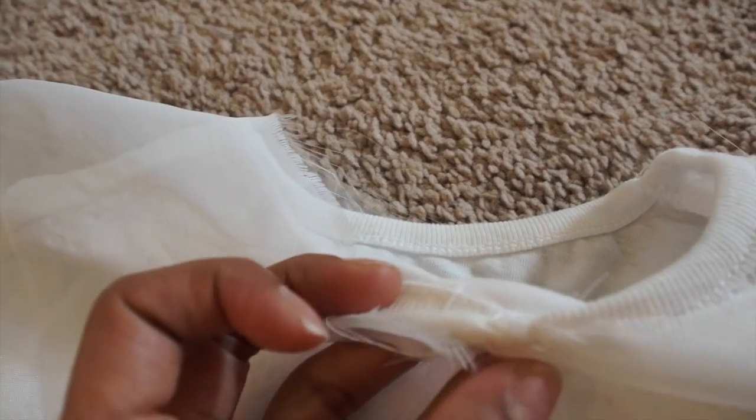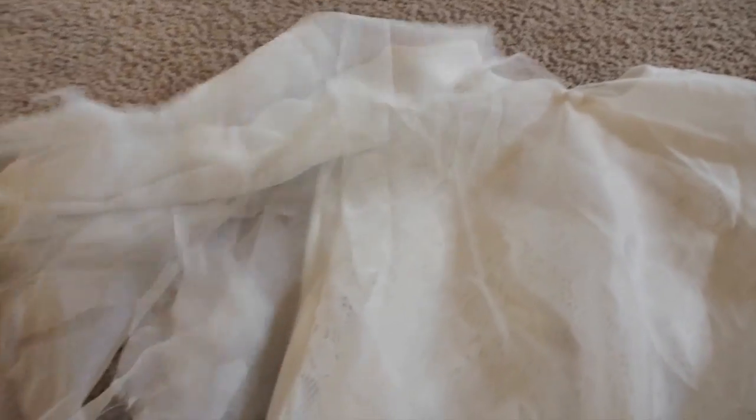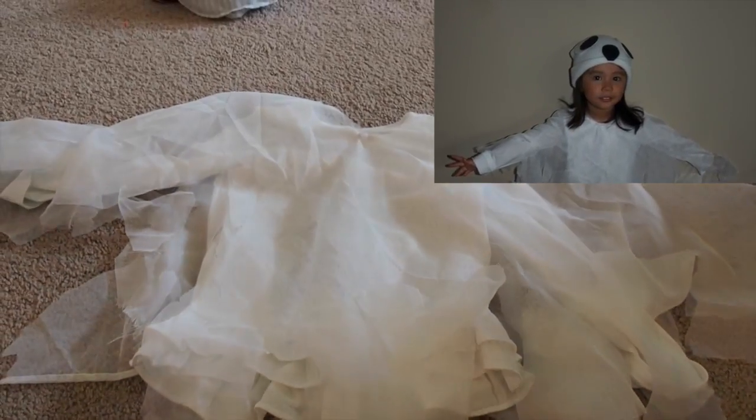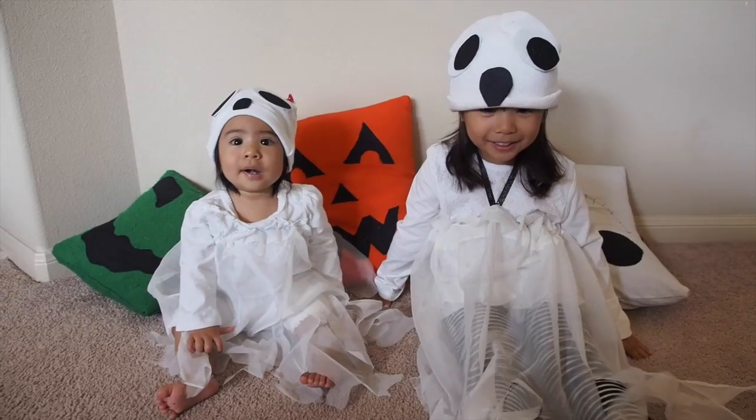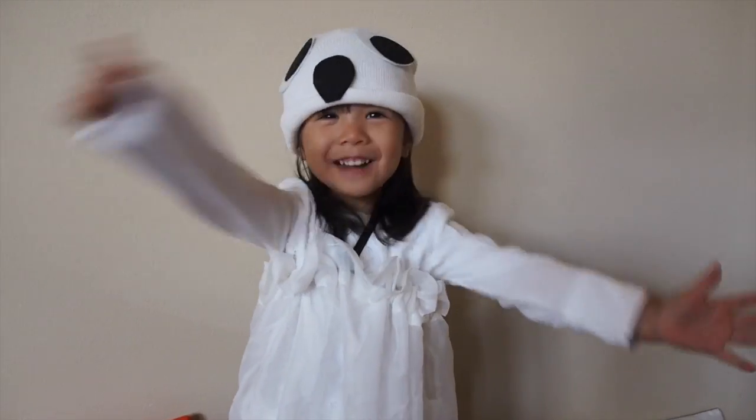After cutting the hole, I put my daughter's shirt on her and the poncho, and basically took some thread and sewed around her neckline just so that the poncho will stay put for the night — and then I'll cut it once we're done with the costume. And that's pretty much it! Hope you guys enjoyed it. Trick or treat, happy Halloween!